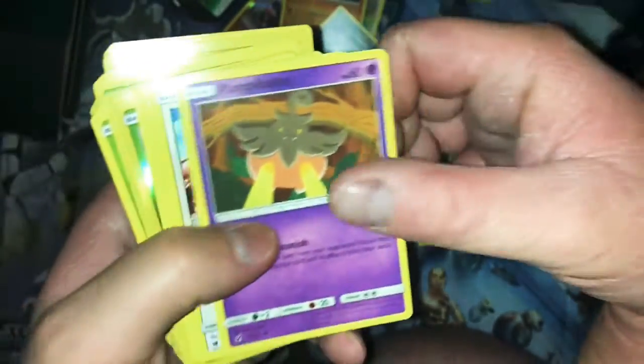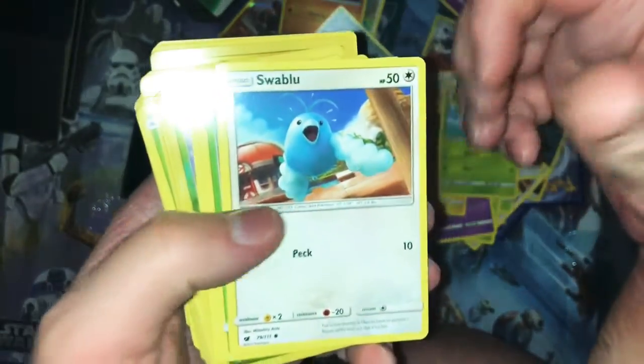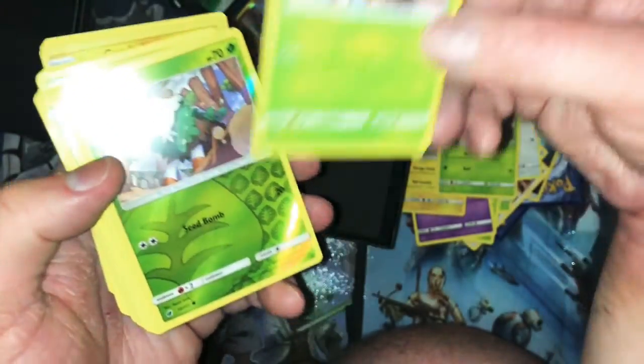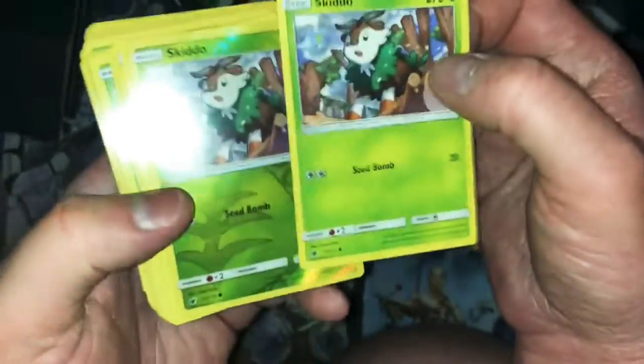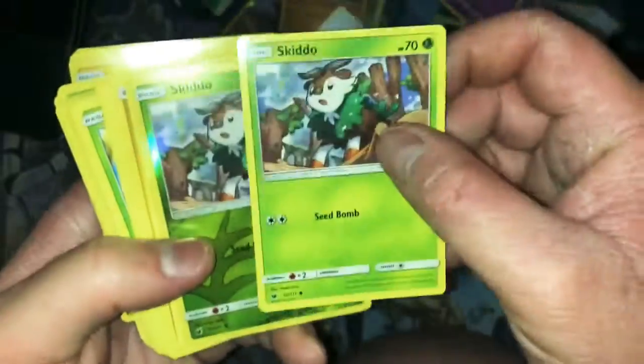Another Pumpkaboo, another Swablu, another Carabast — what is going on here? Not only did we get this again but it's two in a row. I didn't mix these packs up — I didn't open them right now, I put them as they were. So that means this pack had two of these in a row, the only difference being one is hollow.